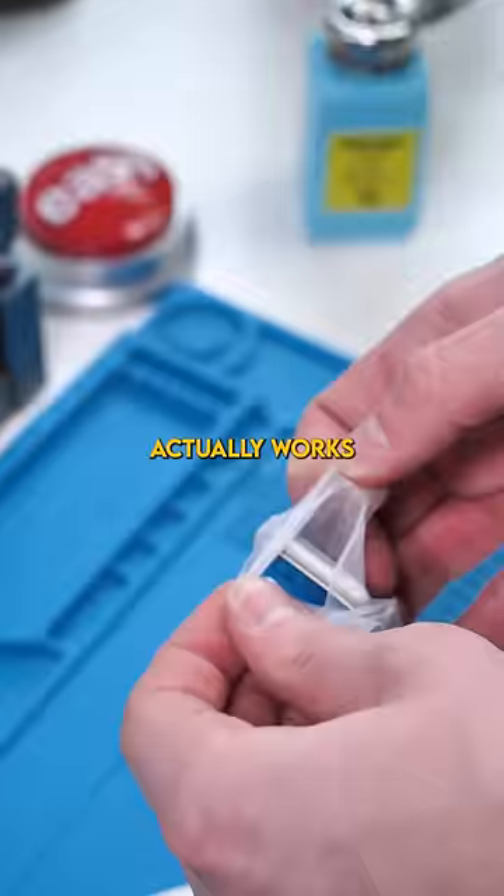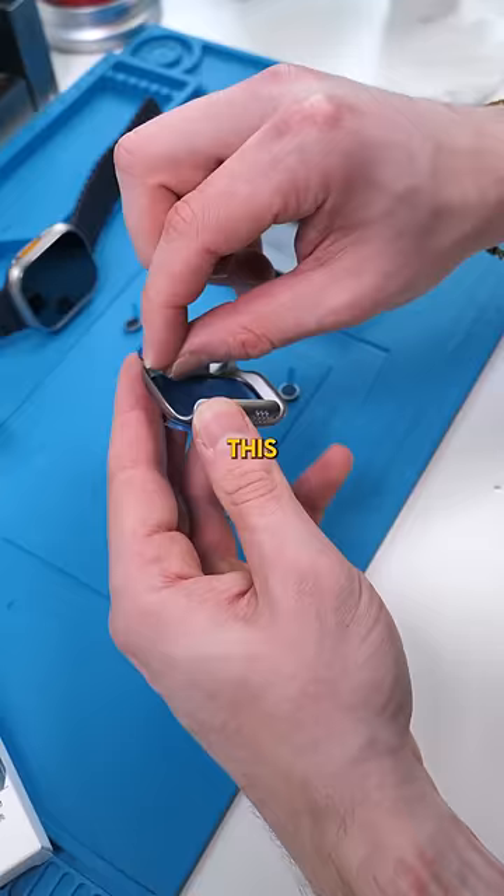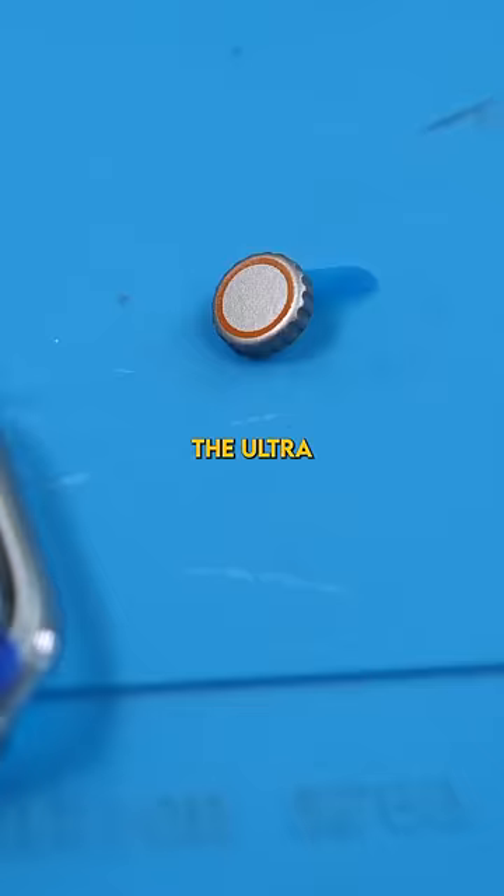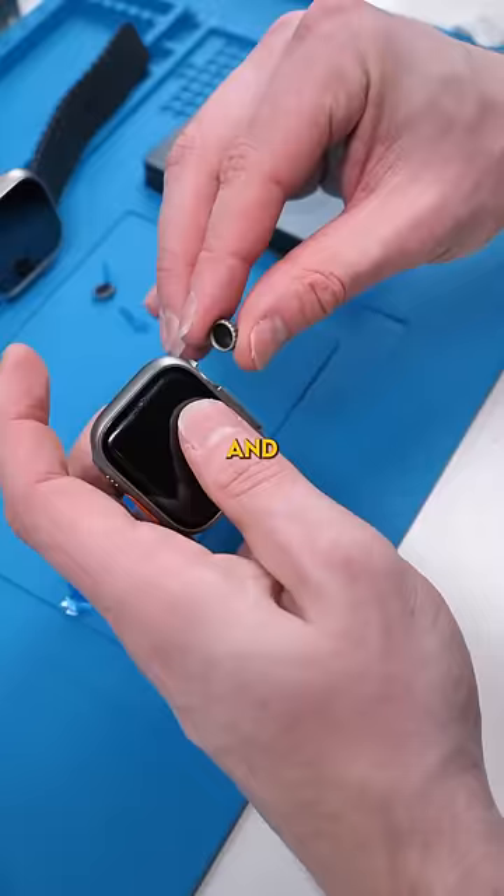Okay, that makes sense. This also adds an extra layer of protection with a screen protector and bezel protection. The ultra dial has adhesive at the bottom and you can just stick it to the Apple Watch.